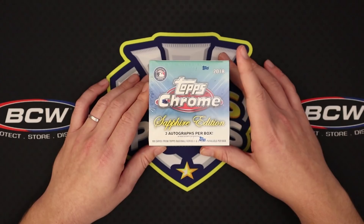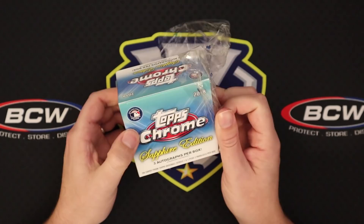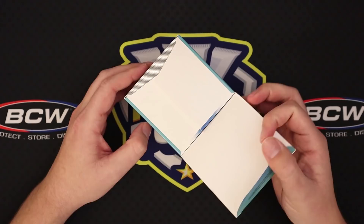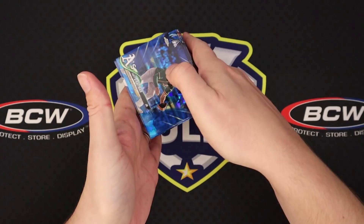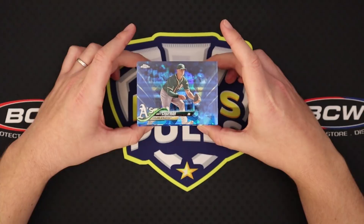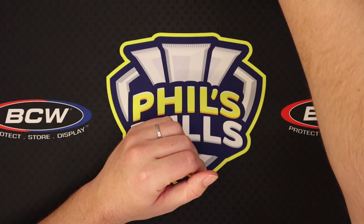Acuna would be the dream — even just the base would be amazing. Obviously Gleyber, any of those guys in an auto would be awesome as well. Let me make sure I don't screw this up. So it goes like this — I don't want to show the back because that's where all the parallels and autographs are. So there you see the top of the stack, and then there's 100 cards, and the back six will be the autographs and the parallels. So we will move those off the screen so I can focus on the cards a little bit better, and we'll grab a stack off the top.